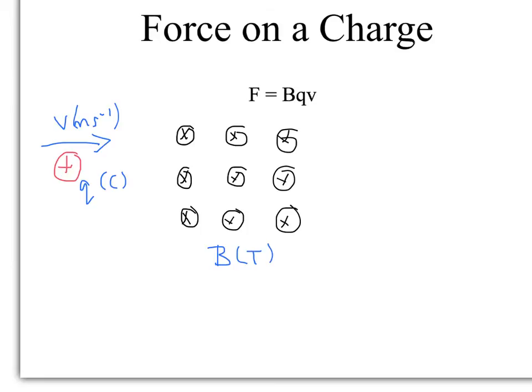Looking at Fleming's left-hand rule: because it's a positive charge flowing from left to right, that's the direction of conventional current — the flow of positive charges — so your second finger is pointing to the right. The field lines are going into the page, so your first finger is pointing into the page. What you will deduce from that is that as the charge travels through, it will bend upwards using Fleming's left-hand rule, because the resultant force is acting upwards.